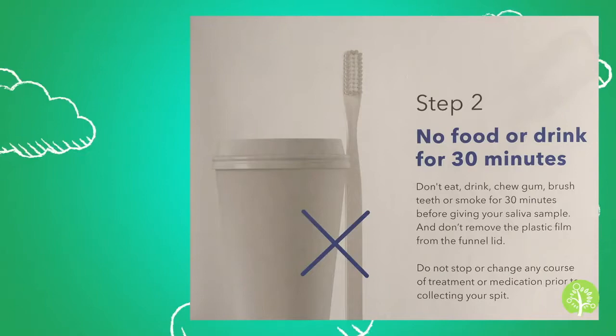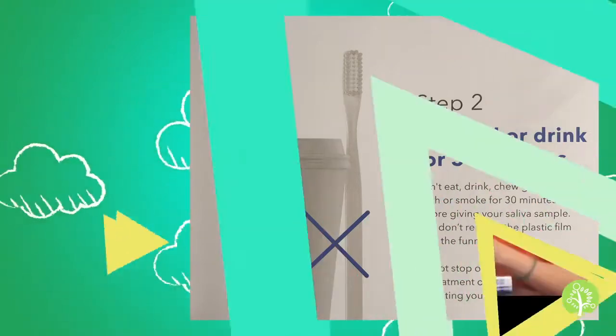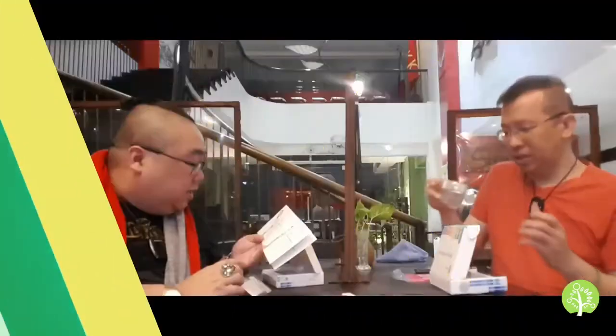Inside the box, other than the manual and guide, is this collection tube. We need to spit into this. As a reminder based on the manual: no food or drink 30 minutes before you take your DNA test. Spit into the funnel until the amount of liquid saliva — not the bubbles — reaches the fill line. You have to fill up to that particular line, which is quite a lot of saliva for this particular test.